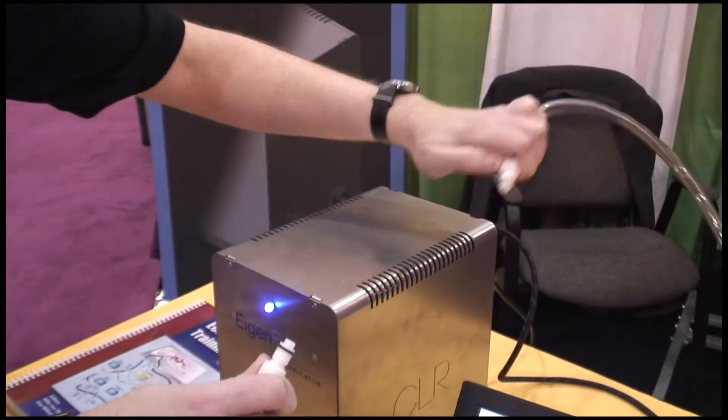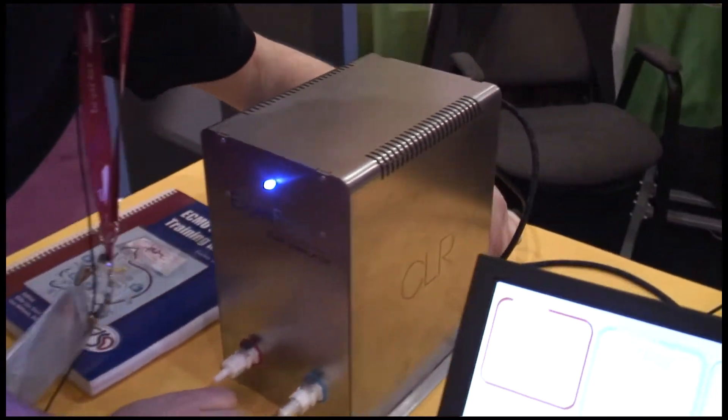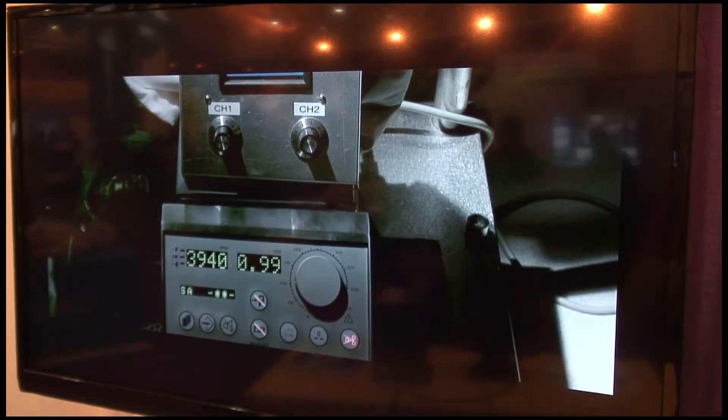You can see here are two cords — this would be your ECMO circuit — plugging it in so it would flow out the back. Inside the box are a series of valves which control the flow rate of the ECMO circuit.